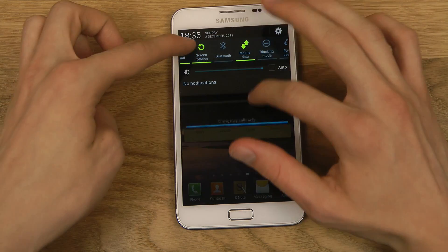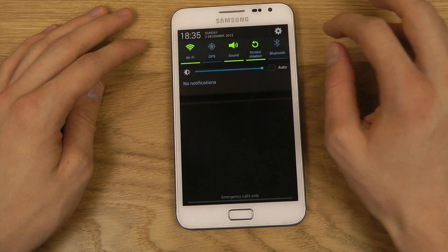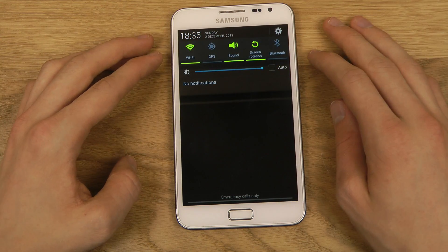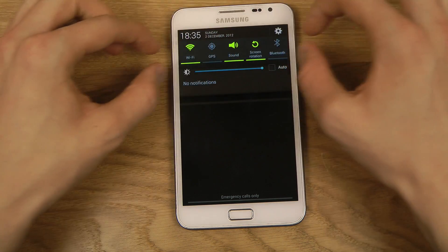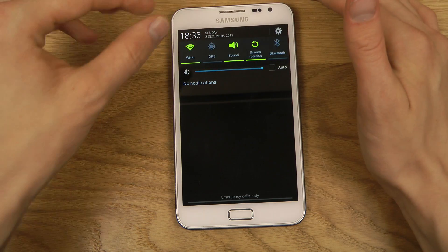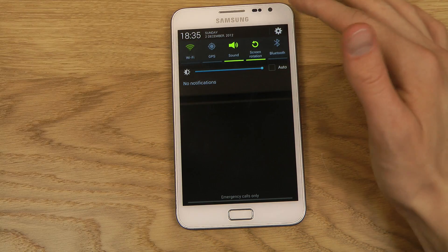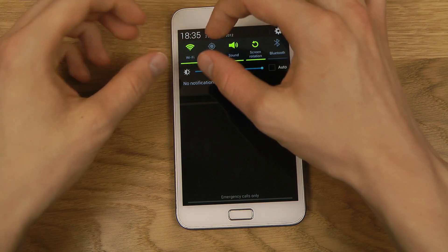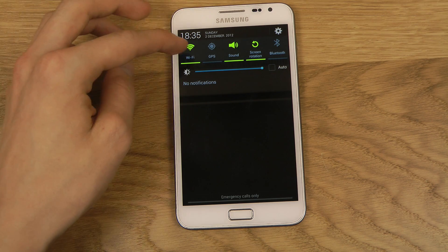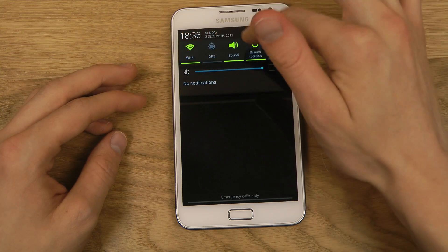Also, one very good thing is the new notification area. You have the slider for brightness, and then a ton of quick widgets you can quickly toggle. This is actually better than the latest stock version of Android. In Android 4.2 stock, when you click Wi-Fi, it jumps to the Wi-Fi settings page instead of just toggling it. Here in TouchWiz, as you can see, it just disables it directly. And I think most people appreciate this — quickly toggle and then close.